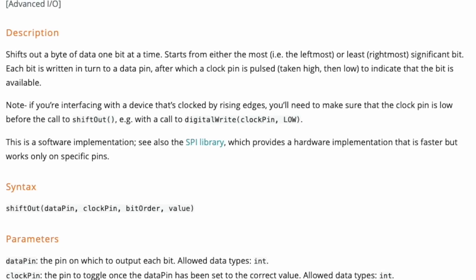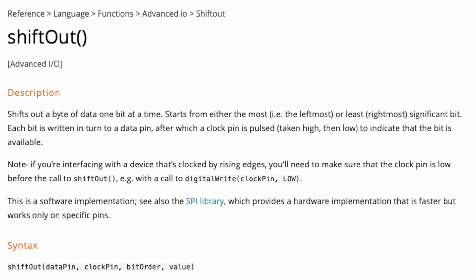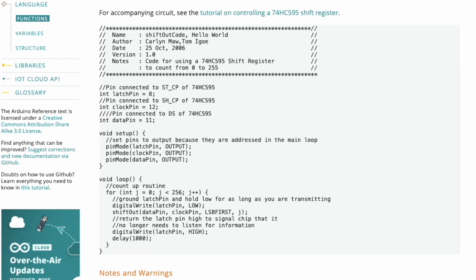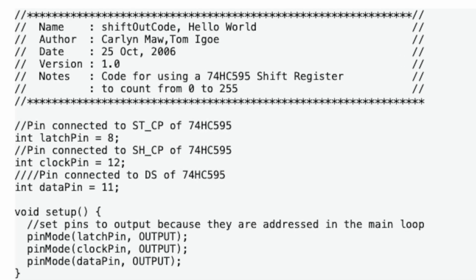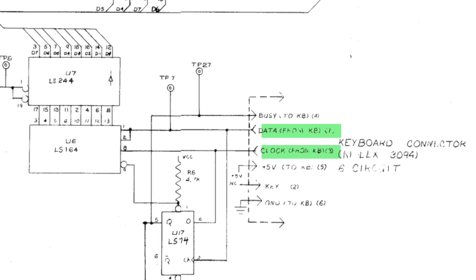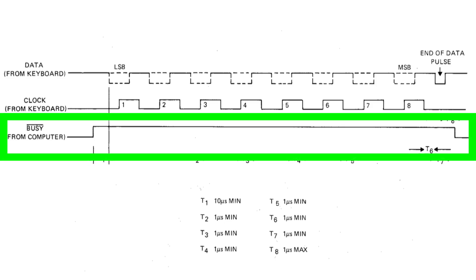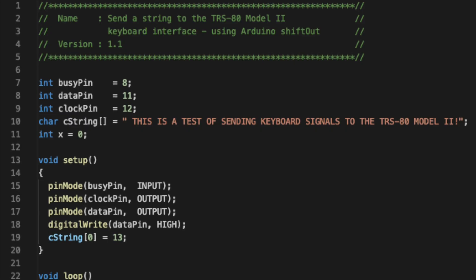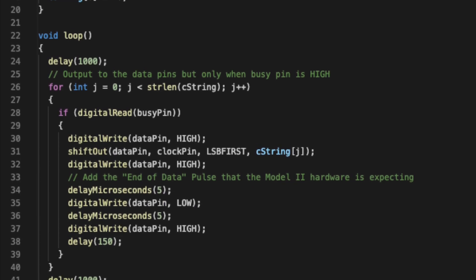After a little more research, I found the shiftOut function — and I wish I'd found it earlier. This function shifts out a byte one bit at a time with the corresponding clock pulse, and the code sample is for writing to a shift register, which is exactly how the Model 2 decodes the serial data from the keyboard. My final tweak was to only send a character when the computer's busy signal is high. The code is now much cleaner and ready for testing.